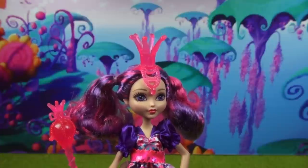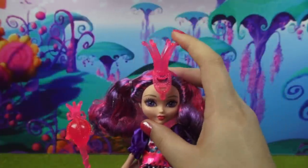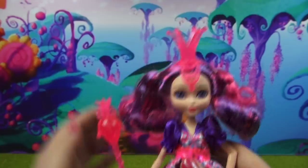Moving on to her accessories, these also look totally different in this doll than they do in the movie. Both of them are this really crazy neon pink clear material, which I actually really like. And I love this little dangly detail here — it just adds a lot of character.